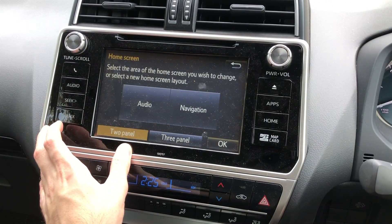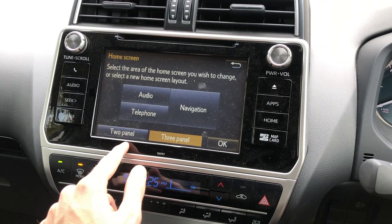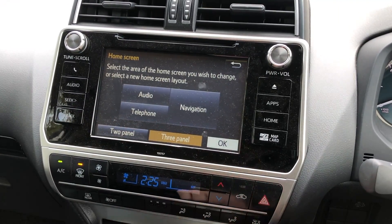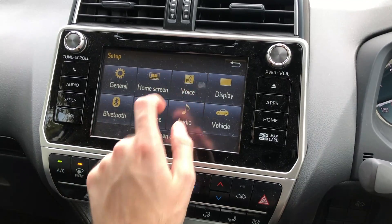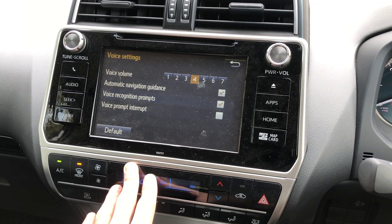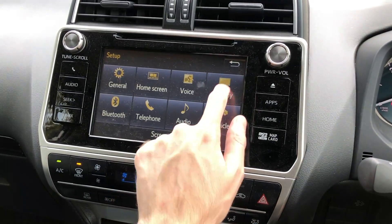Here's your home screen where you can decide whether you want two panels or three panels. Let's keep it as three panels — and there are your three panels. Now we go to apps again, back to setup. Under Voice, this basically dictates the volume of the prompts, the recognitions, and all those settings.